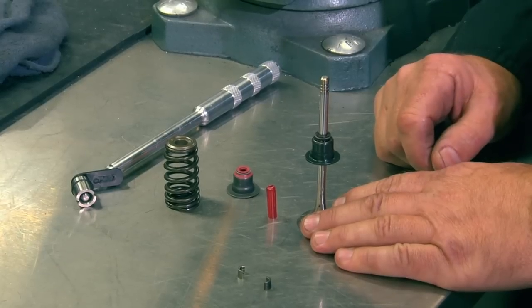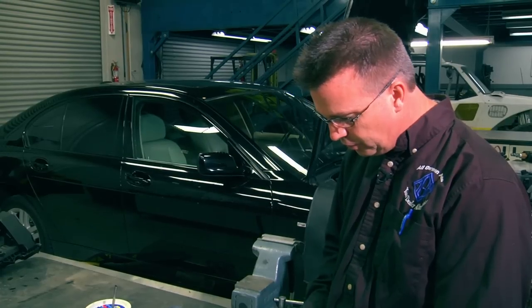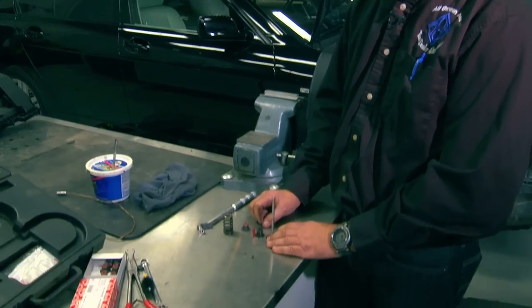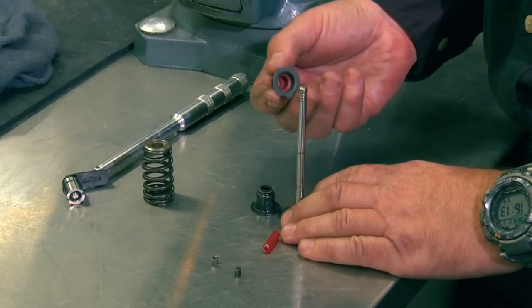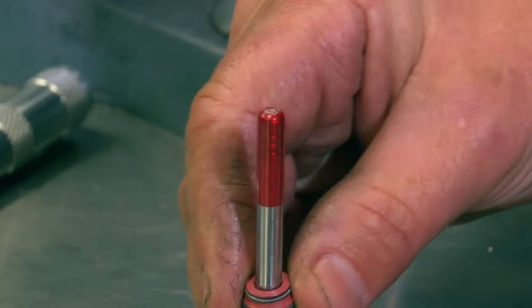Oil consumption is bad for a number of different symptoms on the N62 engine. We've seen a number of cars that have set cat inefficiency codes, and these codes can go away if you replace the seals. Also, when you install the new seal, it will obviously eliminate the smoking, which if the car has gotten to that point is really excessive oil entering into the combustion chamber and through the exhaust.